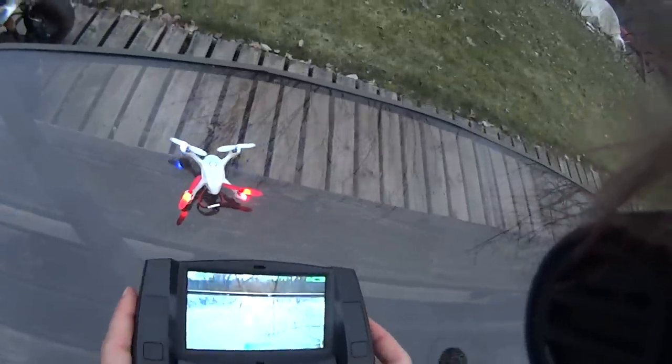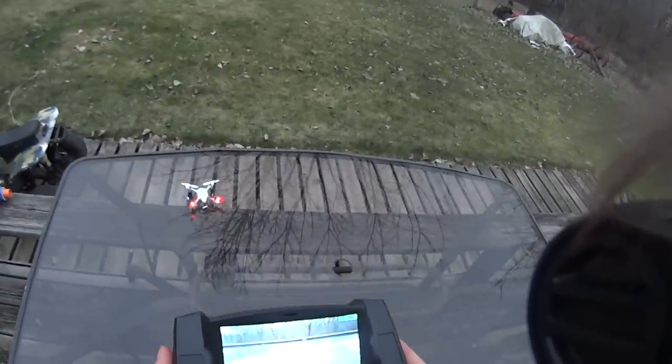Oh, look at that — I've got a screen again! I'm going to try and fly FPV.